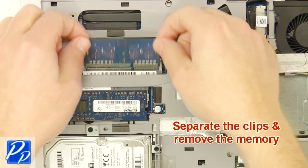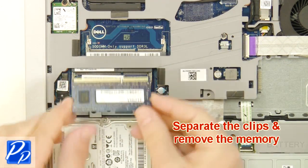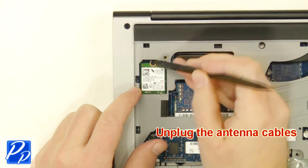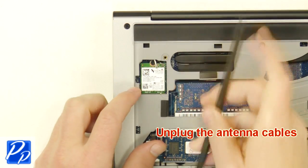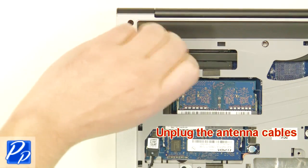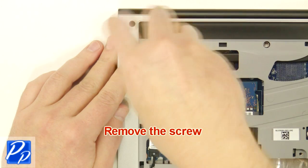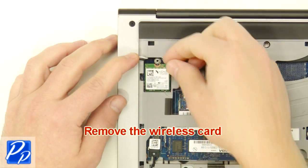Separate the clips and remove the memory. Unplug the antenna cables. Remove the screw. Remove the wireless card.